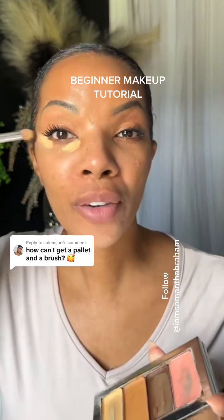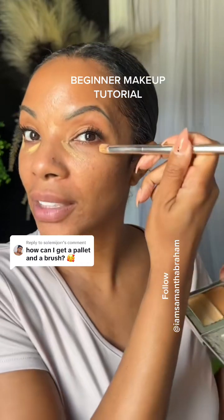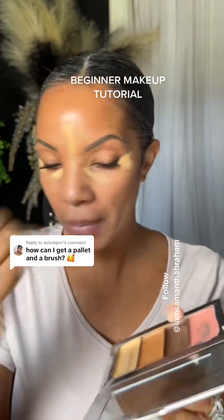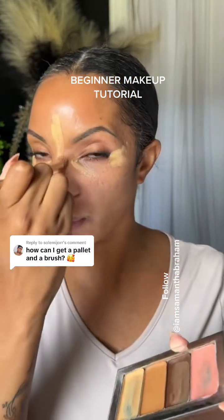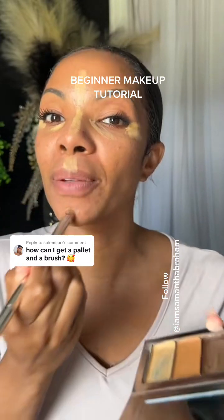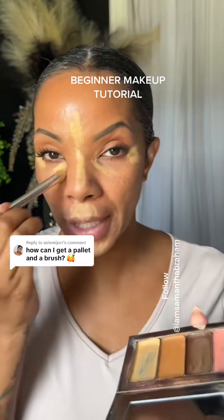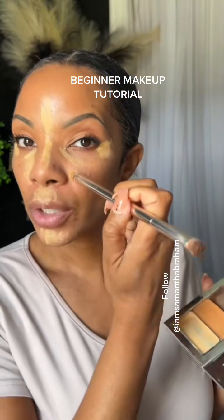Let's do our beginner friendly makeup routine and talk about how you can get this makeup. This is my one compact makeup — it's amazing, and it is like a brown skin girl's dream because it's all custom.